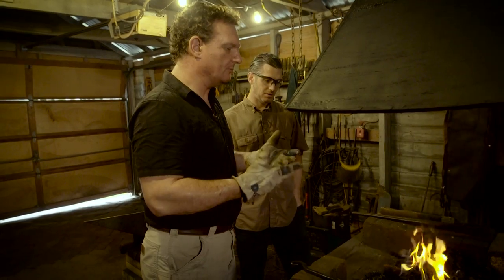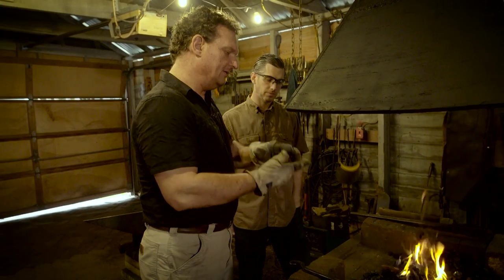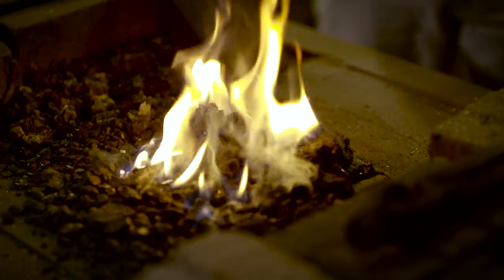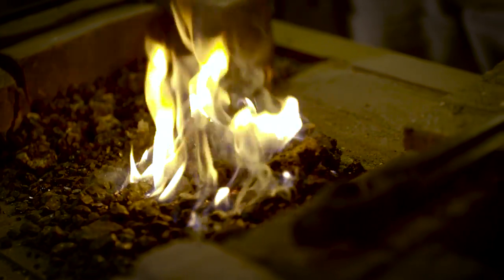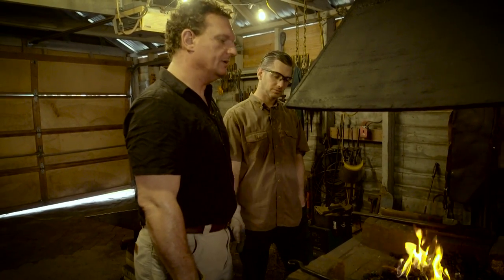With blacksmithing, you really have to watch the metal — there's a happy medium. You get it too hot, it'll burn up; not hot enough and it won't bend and move like you want. You kind of got to play with it and find the sweet spot. And over time and experience, looking at it — it's all done by the eye. You just get a feel for it.